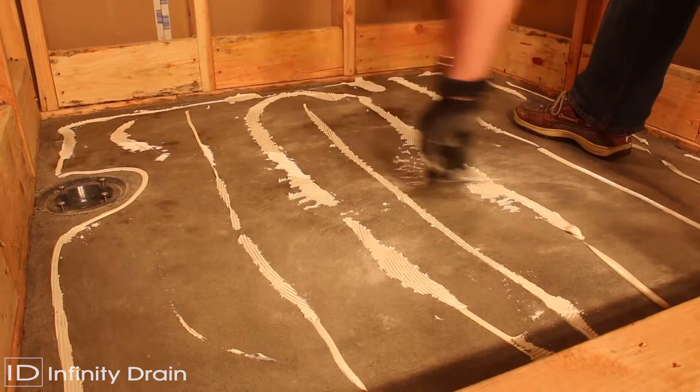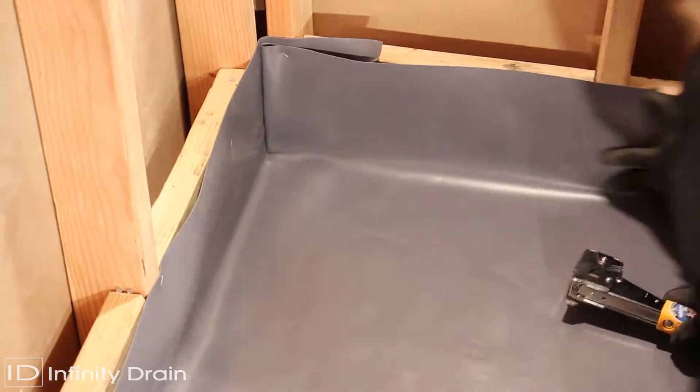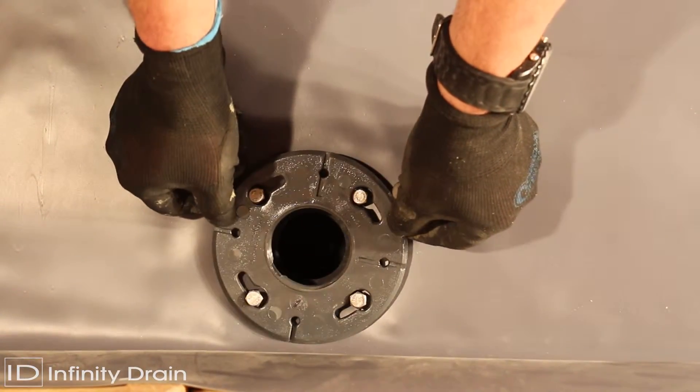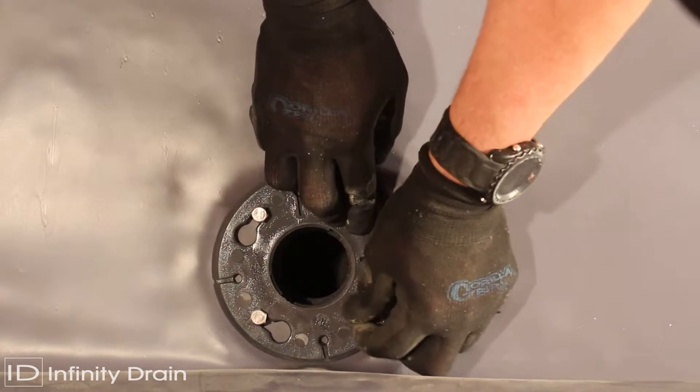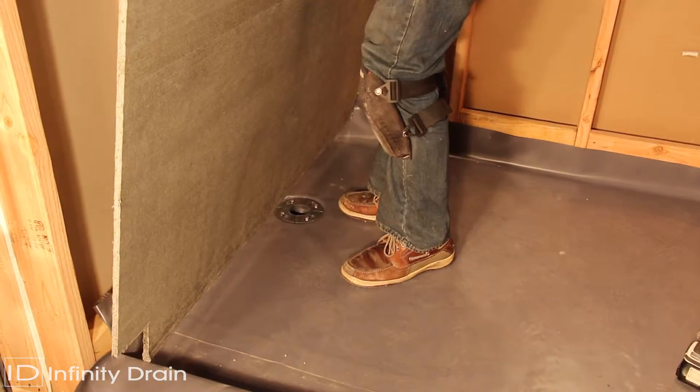After the mortar layer is dry, apply adhesive and spread waterproofing membrane as per manufacturer's instructions and local code. Reattach the top clamp down plate to the drain body over the waterproofing membrane using bolts.